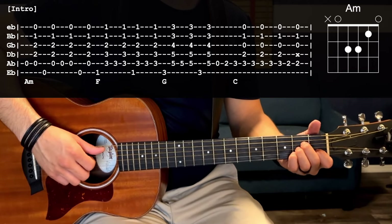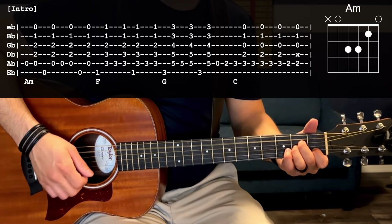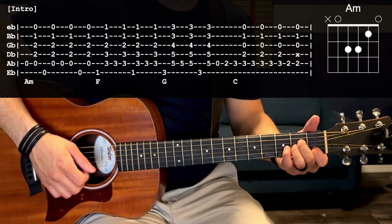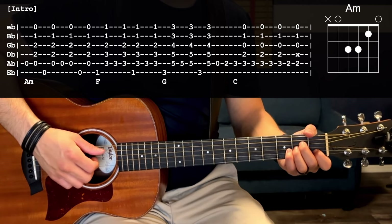You're going to pluck the open A and then use your nail to strum down on the A through the high E strings. Then you're going to go to the open E string and do the same thing, and you can do that one more time — so A two times.